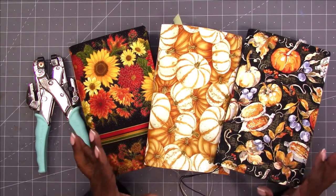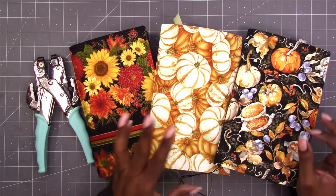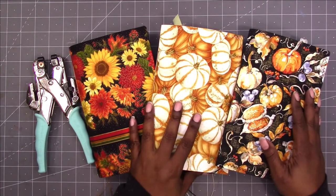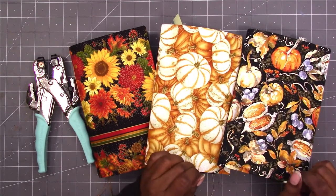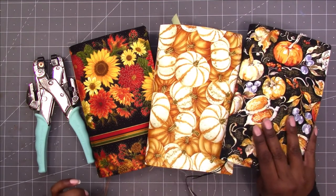I wasn't sure what type of closure I wanted to go with — if I wanted to just do a piece of fabric or ribbon wrapped around them, or if I actually wanted to put the eyelets in and have a tie closure like that. I decided to go ahead and go with the eyelets.